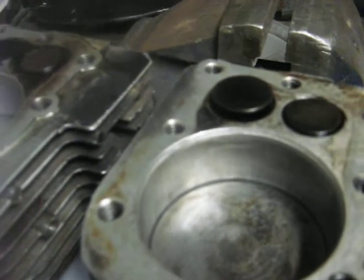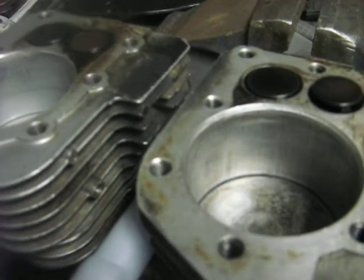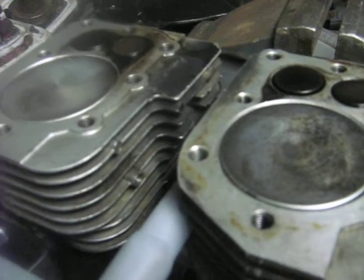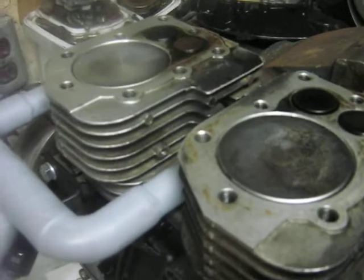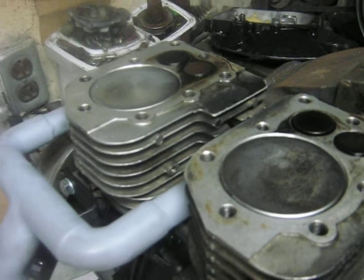Inlet valve on two opens, and it's number one's turn — exhaust valve, inlet valve. So I'm kind of curious how this engine is going to do balance-wise with both pistons coming up at the same time. They were going opposite directions before, so I think that may have cancelled out some of the forces.